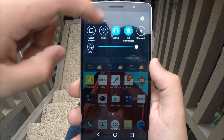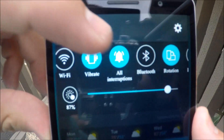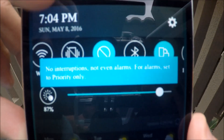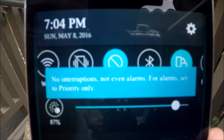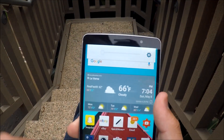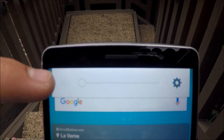What you do is slide down the notification bar and go to 'All Interruptions' right here. Press that, and then press 'No Interruptions' — so no interruptions, not even any alarms. This will turn off your phone volume completely, so you won't get vibrations or anything.